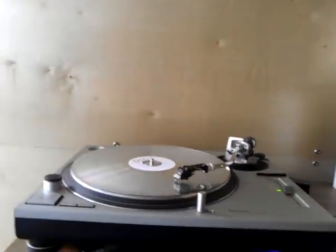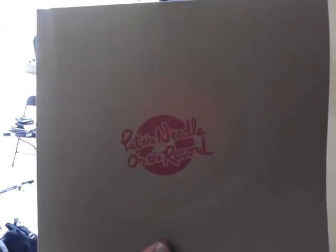We did it in one take. Just did a great job. I'll post it.